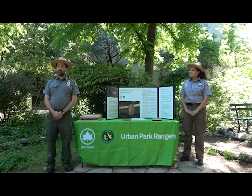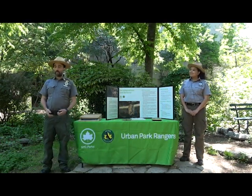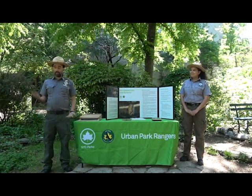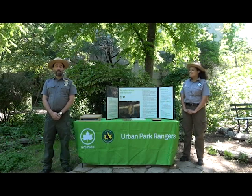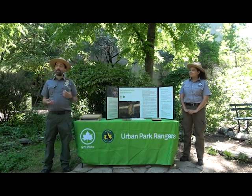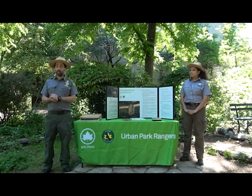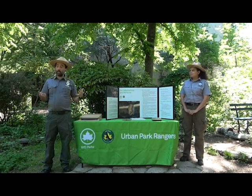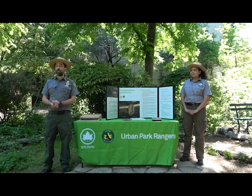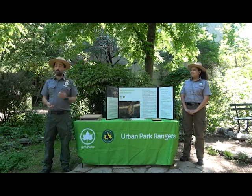Thank you very much to GreenThumb, GrowNYC, and the community gardeners here at Green Oasis for having the urban park rangers come and speak to you about inviting bats into your garden. I'm Ranger Dan, joined by Ranger Ashley. We'll start by introducing ourselves and the urban park rangers, then introduce our local bats, talk about the importance of bats, structures you can put in your garden to attract bats, and finish with how to maintain that habitat and troubleshoot, then answer your questions.